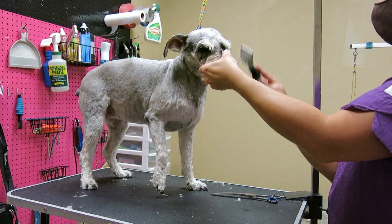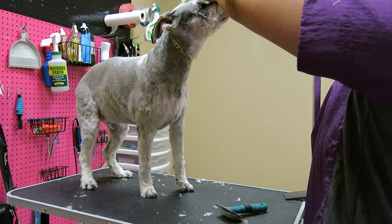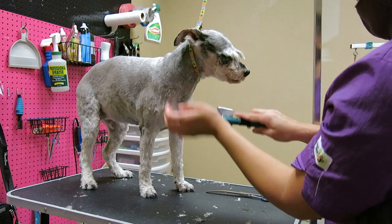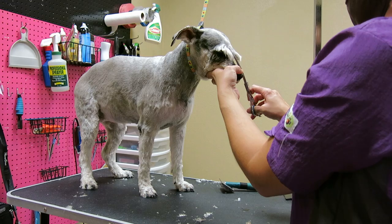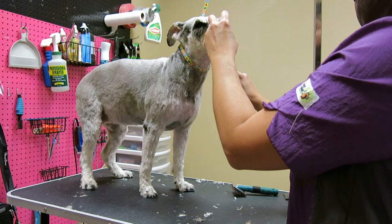The face is a tiny bit damp. I don't do cage dryers — I don't believe in them. So if the dog doesn't want you to blow dry, my pet parents know I don't cage dry them. I don't even own a cage dryer. I just run a different kind of salon than some places. Each to their own. I have one dog here at a time, so it's very different.